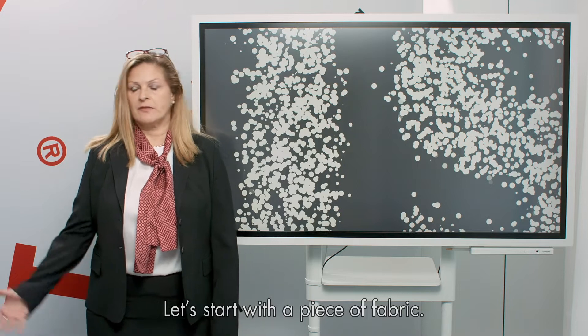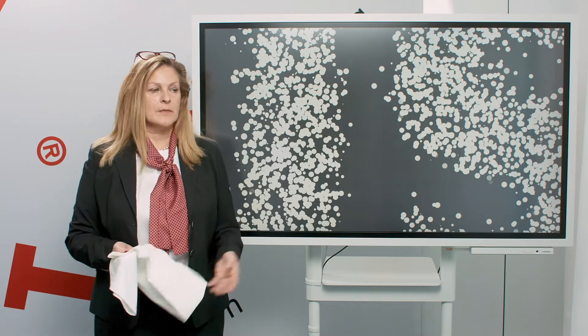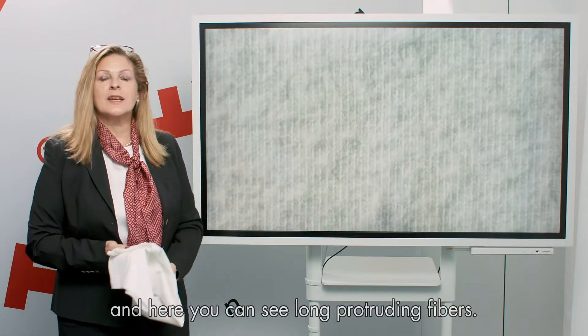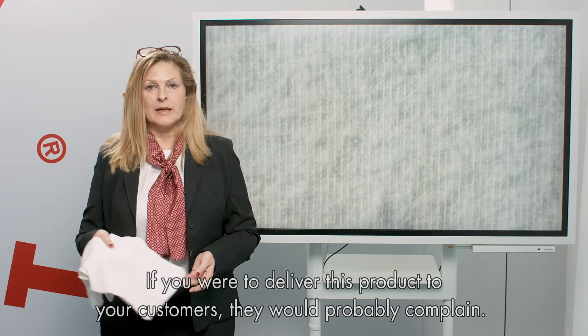Let's start with a piece of fabric. It's a single jersey, and here you can see long protruding fibers. It looks like pilling and leads to a lack of sharpness in the printed fabric. If you were to deliver this product to your customer, they would probably complain.